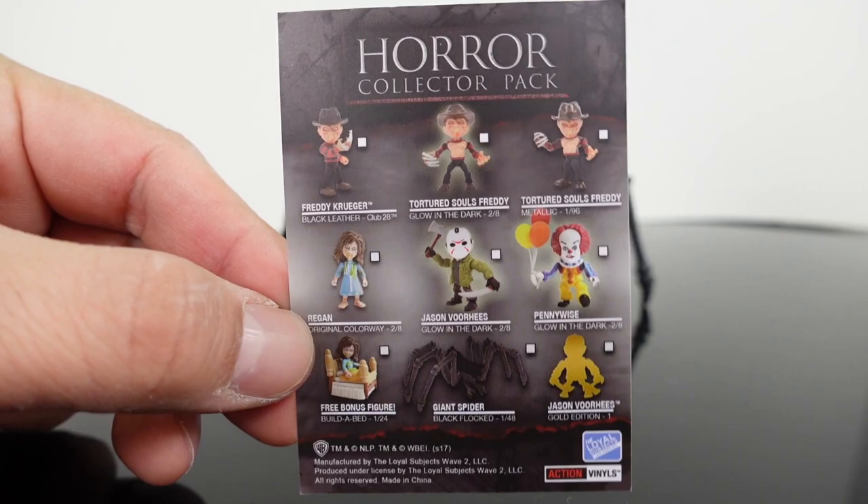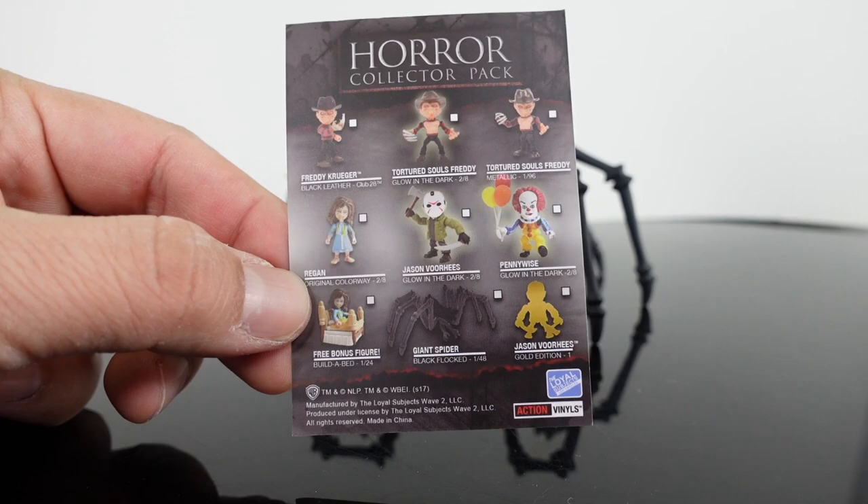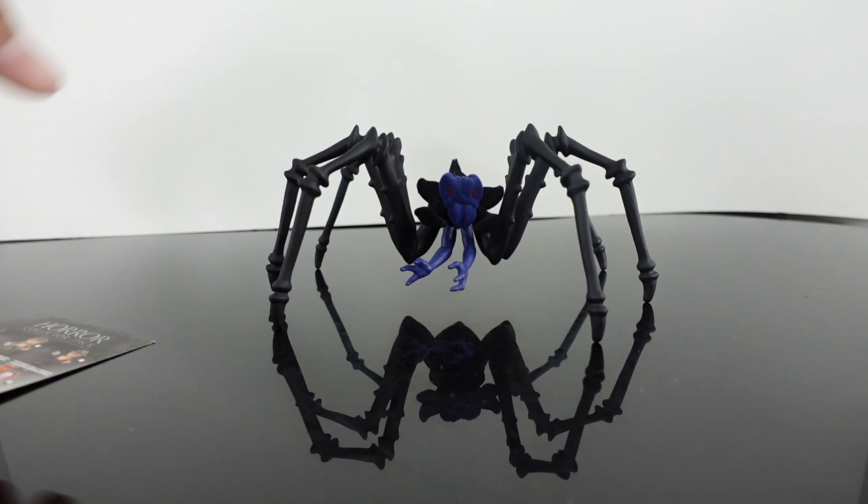So this is the card — I don't know if you guys remember this but here are some of the figures. I don't know what this one in particular was exclusive to because I'm going to tell you a story. When these first got announced — I don't know if it was Toy Fair or what, a few years back — I remember them showing prototypes and there was a Flocked Spider, and I never saw it ever again.